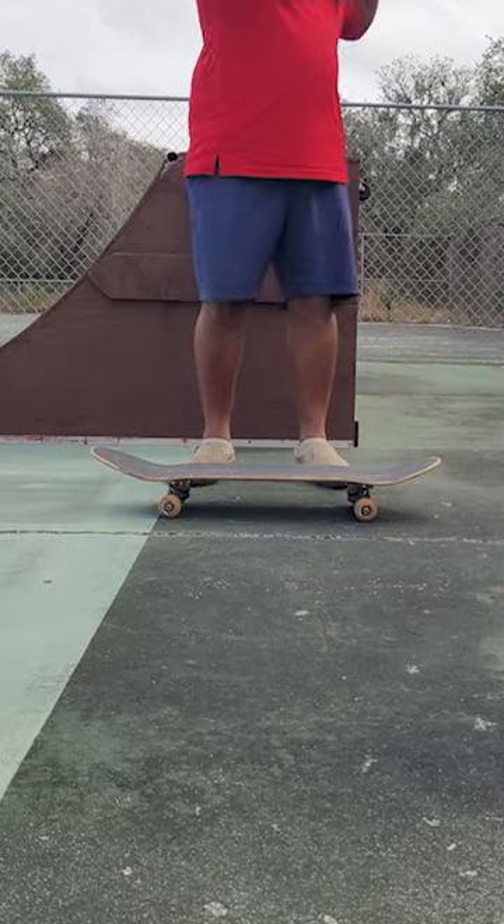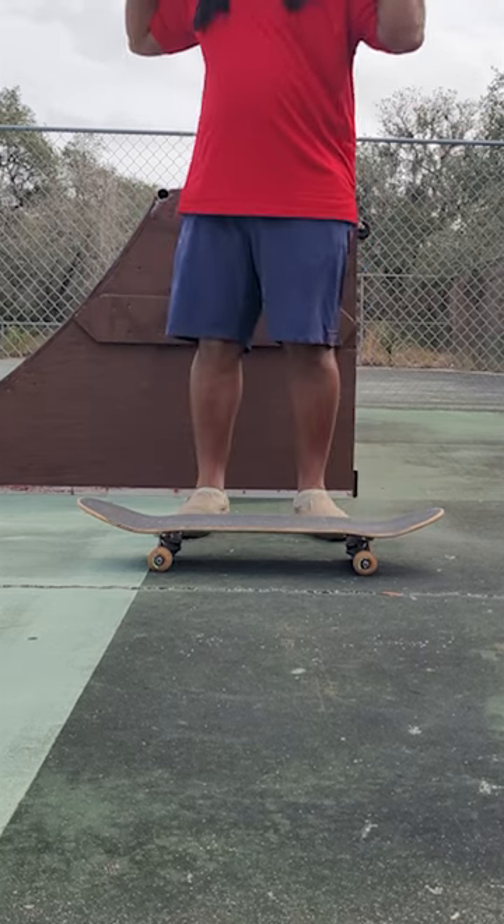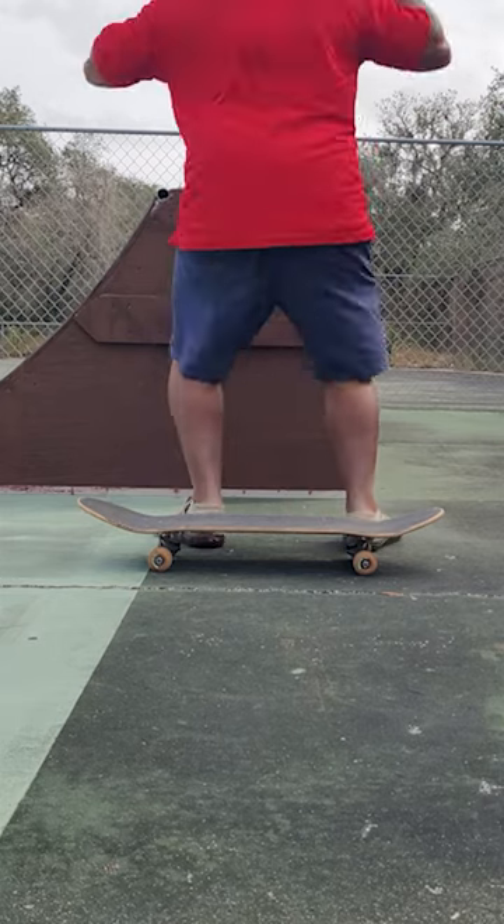Make sure you bring that back foot around. Then you're going to practice jumping with a twist. Wind up your shoulders, unwind. Make sure you bring that back foot around. It should look something like this.